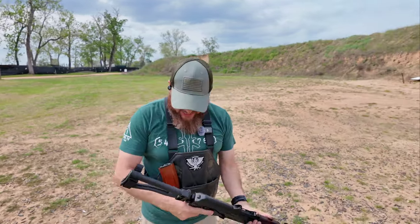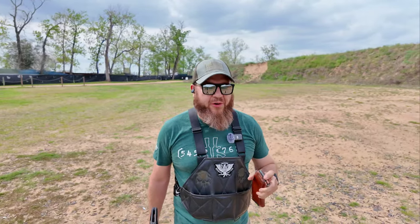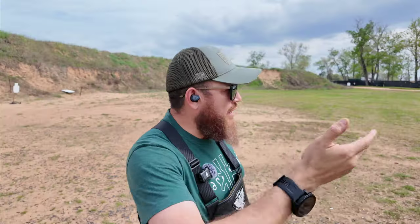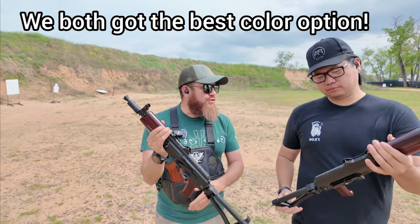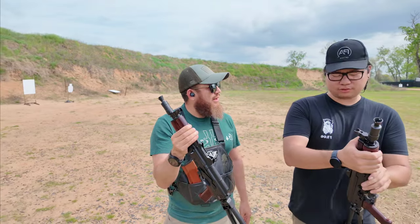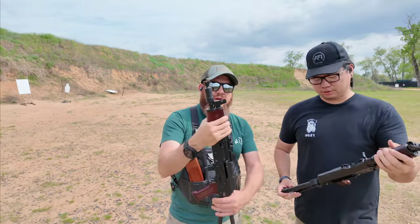Someone flagged me down — they've also got the PSA Krink. So Anthony is out here and he's also got the Krink. Mine is serial 408 and his is 498, so we're 90 apart. He hasn't had any issues with his and he's been shooting brass — Ammo Inc, brass 55 grain. This is his first time out with it; this is my second time.